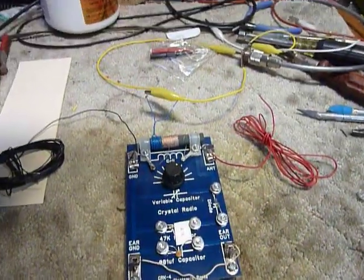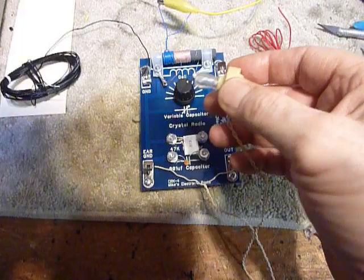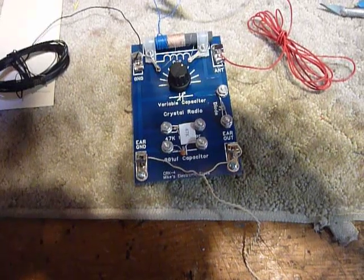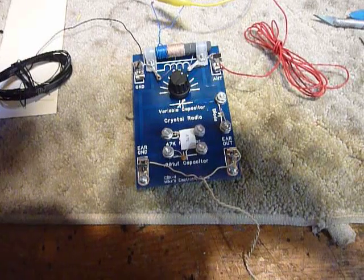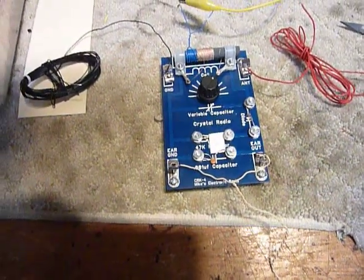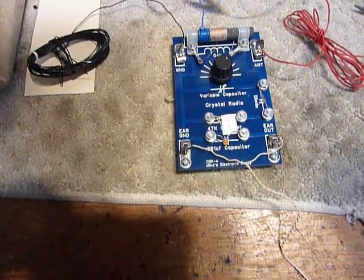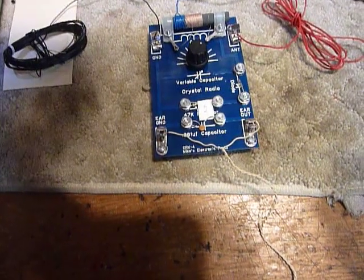I've got a microphone here, let me see if I can put it on there. This is the little tiny crystal earphone that comes with it — I'm going to put it right on the mic. That's a local radio station, WGTO, which is 910 AM.